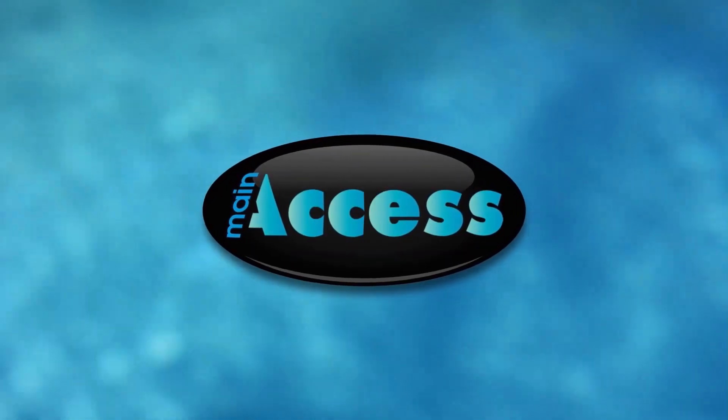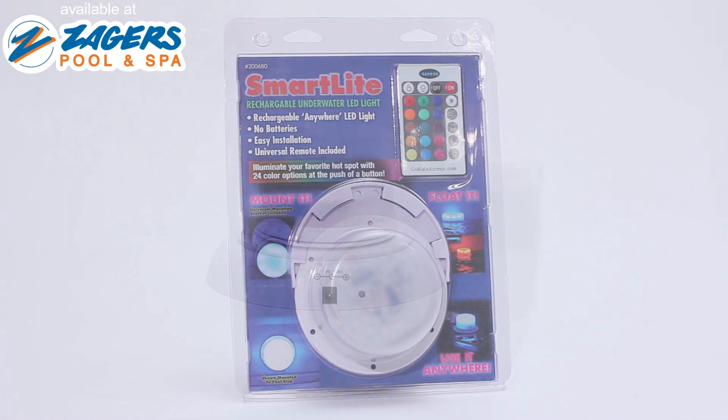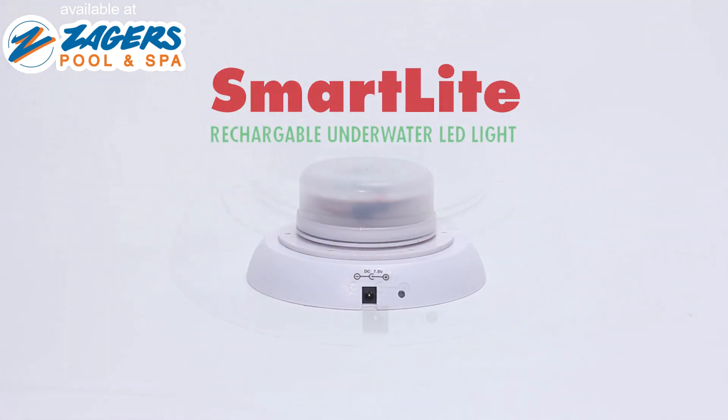Main Access brings you the most universal rechargeable light in the industry. The SmartLight is a completely rechargeable multi-color LED light.